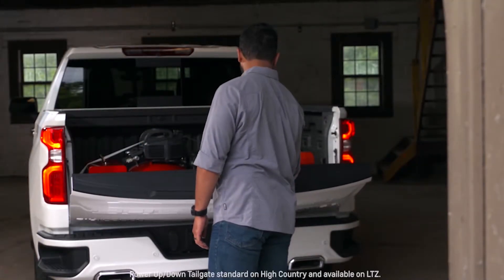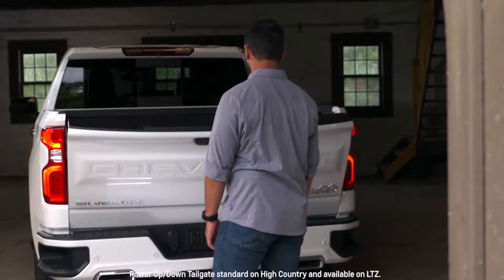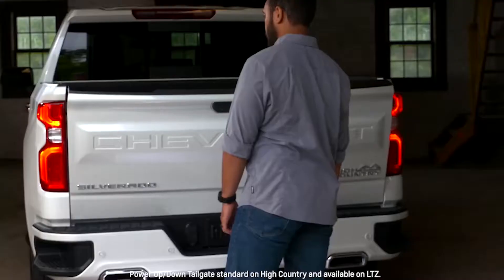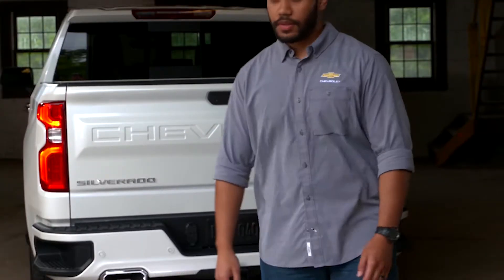The available power up and down tailgate includes lift assist, automatic release, and the ability to close or raise with just a push of a button. It is also power lockable to protect your tools and supplies.